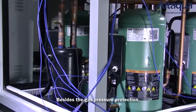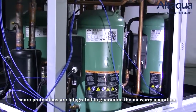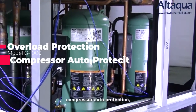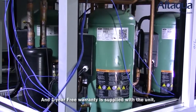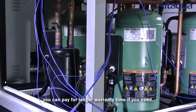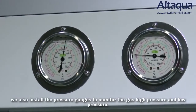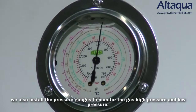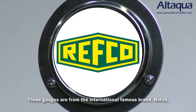Besides gas pressure protection, more protections are integrated to guarantee worry-free operation, including phase protection, overload protection, compressor auto protection, and fan motor auto protection. One year free warranty is supplied with the unit, and you can pay for a longer warranty if needed. For convenient maintenance and service, we also install pressure gauges to monitor both high and low gas pressure. These gauges are from the internationally renowned brand Refco.